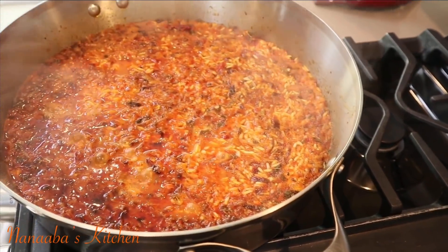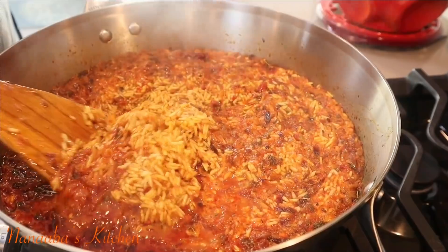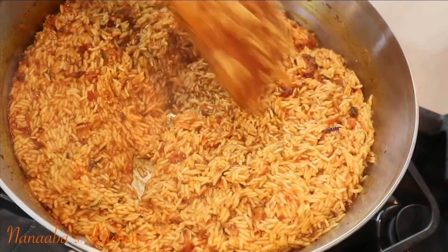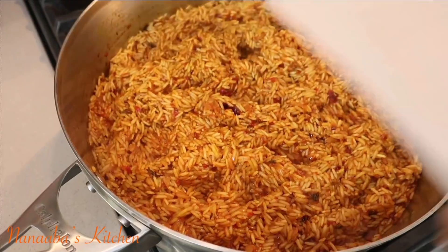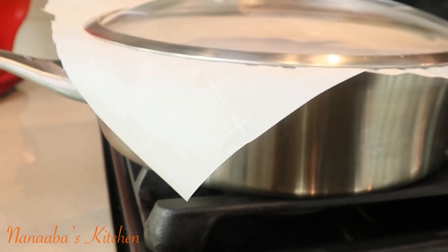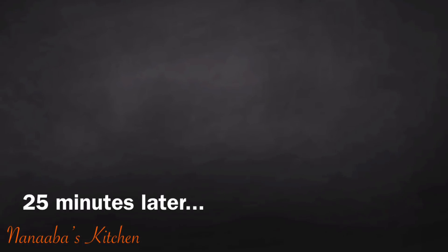Remove the lid and stir — you'll see there's still quite a bit of moisture and the rice grains are not all the way cooked through; they are still crunchy. Stir it up, then place the lid back on and turn the heat down to the very lowest setting. Also place a parchment paper, foil, or banana leaves — whatever you can use to trap the steam.